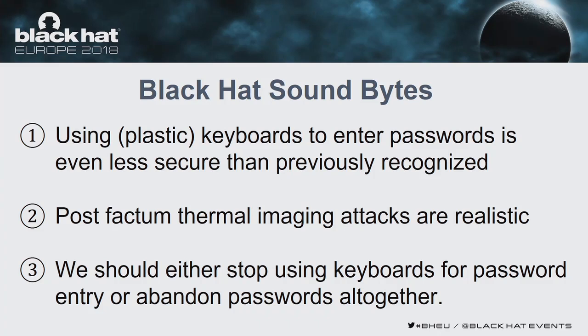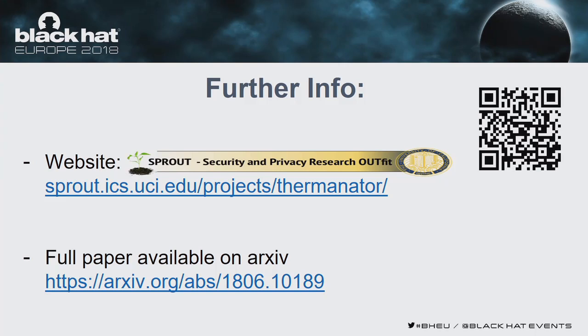Key takeaways: Using plastic keyboards to enter passwords is even less secure than previously recognized. Post-factum thermal imaging attacks are realistic, and one reason is that niche devices such as thermal cameras are becoming more mainstream and accessible, making these attacks more realistic now. We should either stop using keyboards for password entry or abandon passwords altogether if possible. Further info can be found on the project website, and our group at UC Irvine is SPROUT. The full paper is available on arXiv.